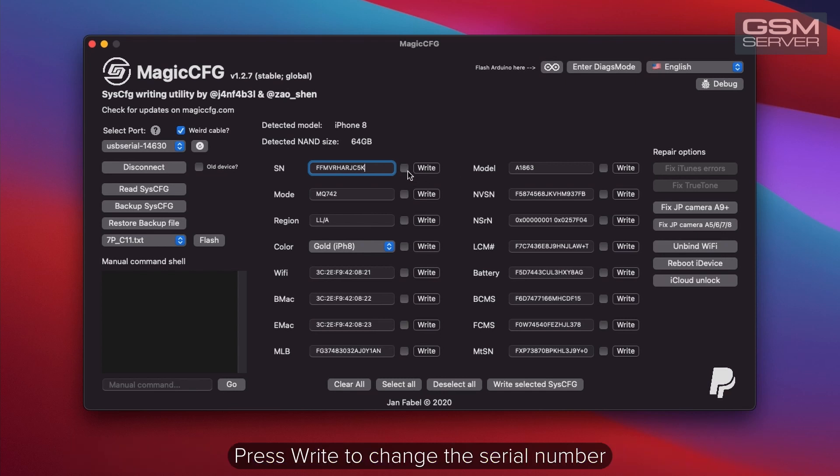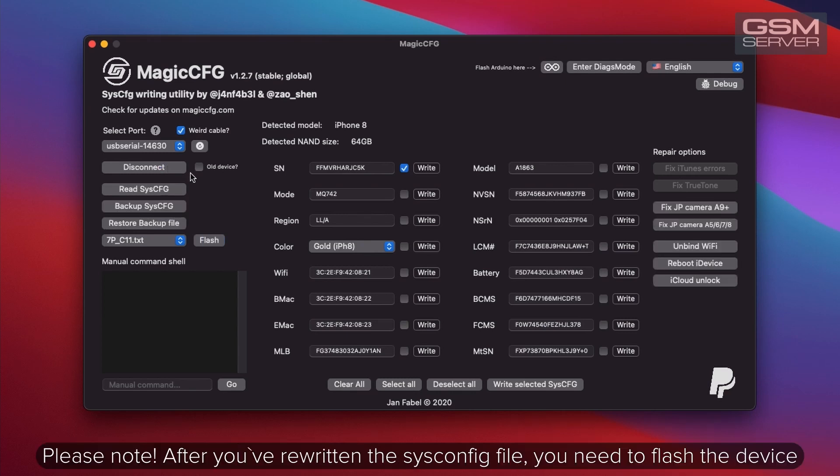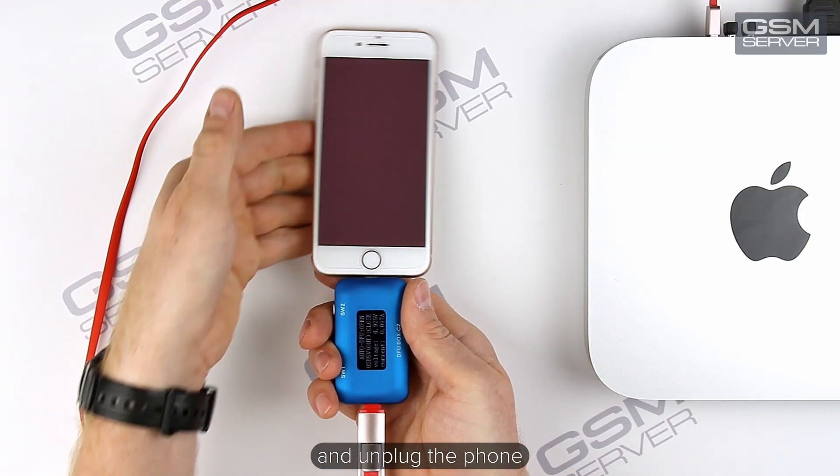In reality, you need to use the original serial number. Press right to change the serial number. As you can see, the data were saved correctly. Let's try once again. Please note: after you've rewritten the system configuration file, you need to flash the device. When the work is finished, press disconnect and unplug the phone.